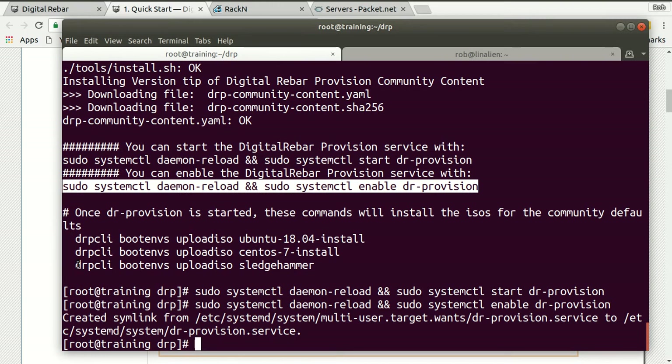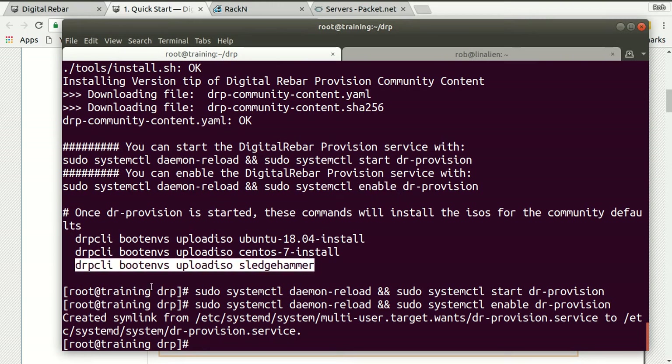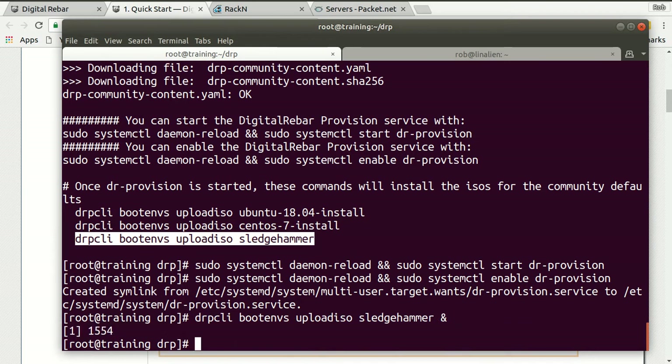Now I want to install some operating systems. For the CRIB demo, we actually only need Sledgehammer. Sledgehammer is our discovery and memory boot process. I added an ampersand so it'll run in the background. Sledgehammer is super lightweight — sort of like CoreOS, except it's a real operating system based on CentOS. You can still log in, and it has our agent baked into it and other tools that are necessary. It's sort of a core part of the Digital Rebar workflows and processes.